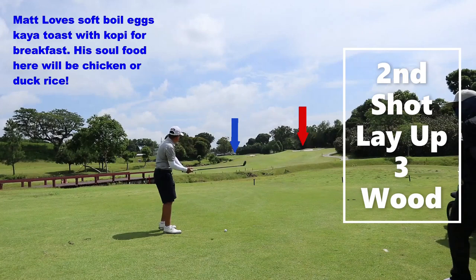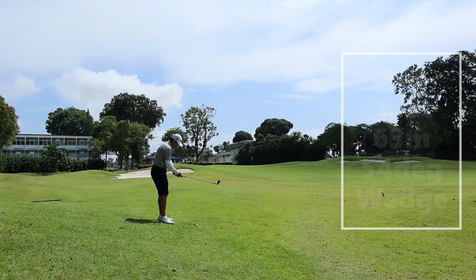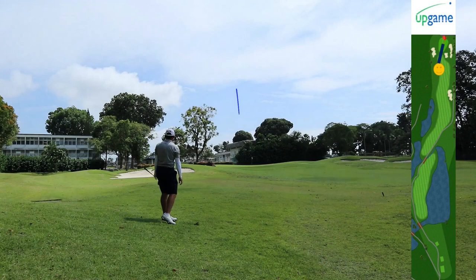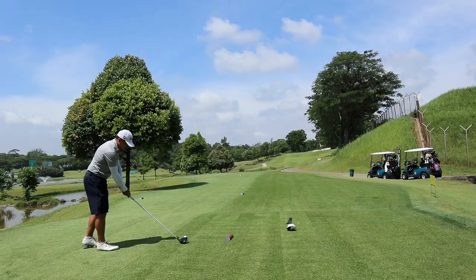On Matt's second shot, he's going to lay up with the three-wood. But if you can't hit it far enough, then you might have to lay up towards the bunker on the right. Now Matt is left with 63 meters with his 54 degrees, hoping to put this close for a birdie. He didn't read this enough and the ball went below the cup. A par is still good and we're even par going to the next hole.